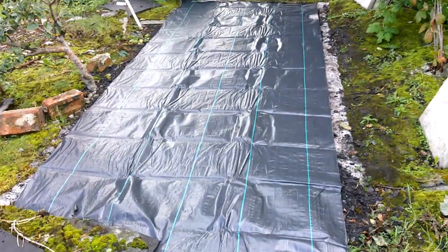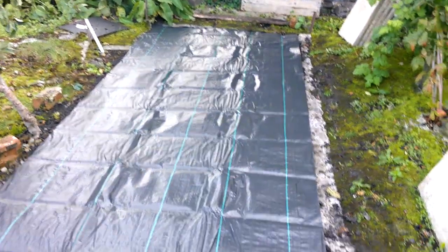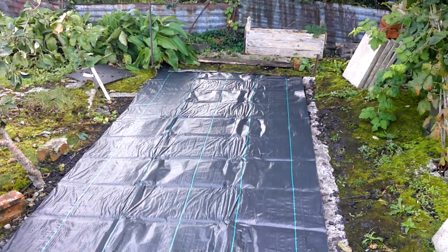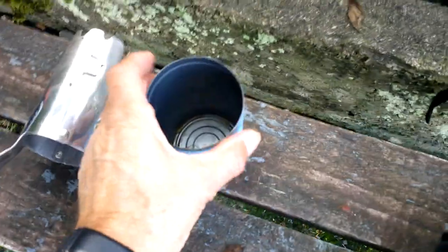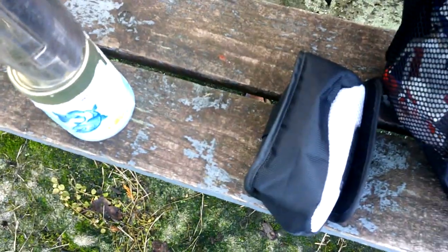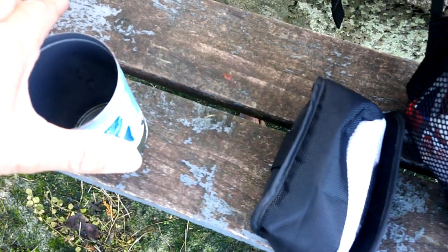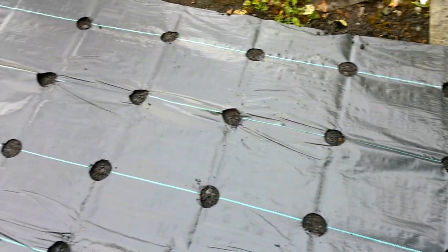It's October the 2nd, following on from yesterday. I got my membrane cut to length and the width is just about perfect. I've consolidated the ground by putting a plank down and firming the soil. For burning holes I've got a standard blowtorch and a tin can - a tin of salmon or something. A bulb planter should be about the right size. I've got a pair of mole grips to hold the tin, heat the bottom up, and burn it through the fabric. I'll get them fairly equidistant.